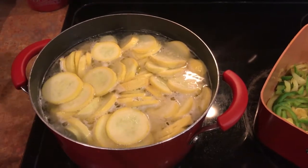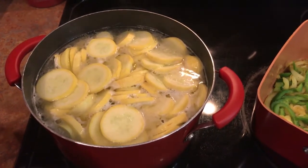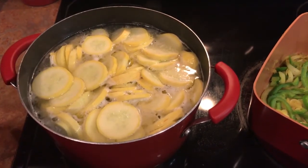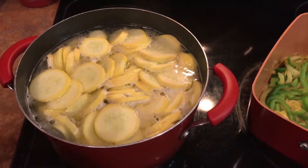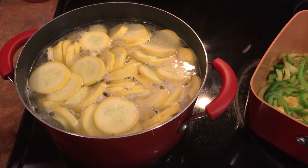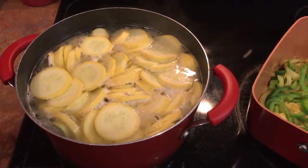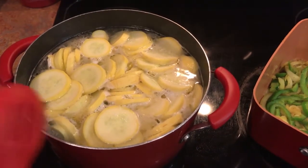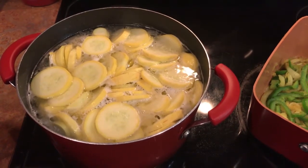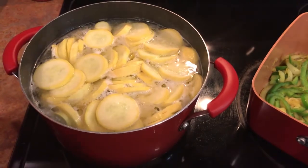All right guys, so guess what we're doing today. I've had a lot of people ask me about this one. I switched it up a little bit and wanted to do something different for my family, and it was a hit with them. So I decided to do it again because a lot of people were asking me about the recipe. We're making squash casserole, and I first started off with two pounds of squash.